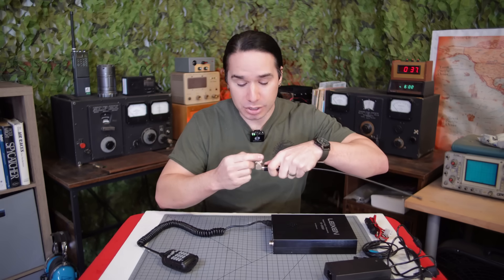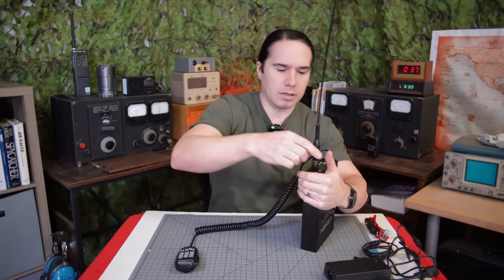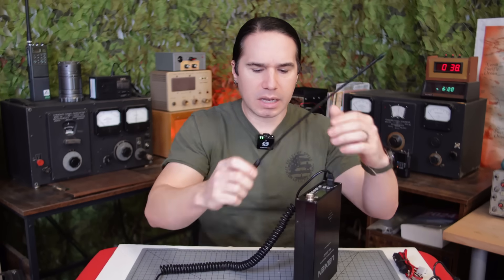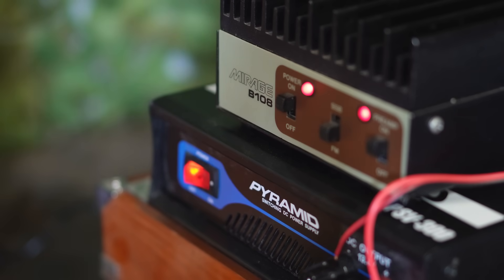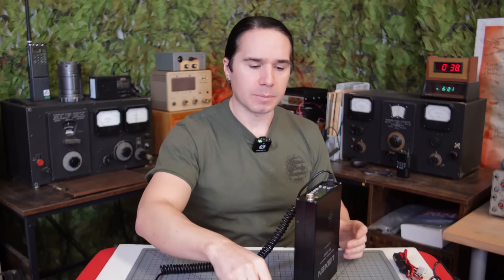I can probably just get a different adapter. For now I'm just using it with the antenna straight out, and it works great that way too. Another thing I like about it is the connector — it's using the PL-259 connector right on the radio, whereas most small radios use some kind of mini connector. So you could very easily hook this up to an amplifier, use it as almost a base station, run it at 10 watts into an amplifier, and reach quite a distance.